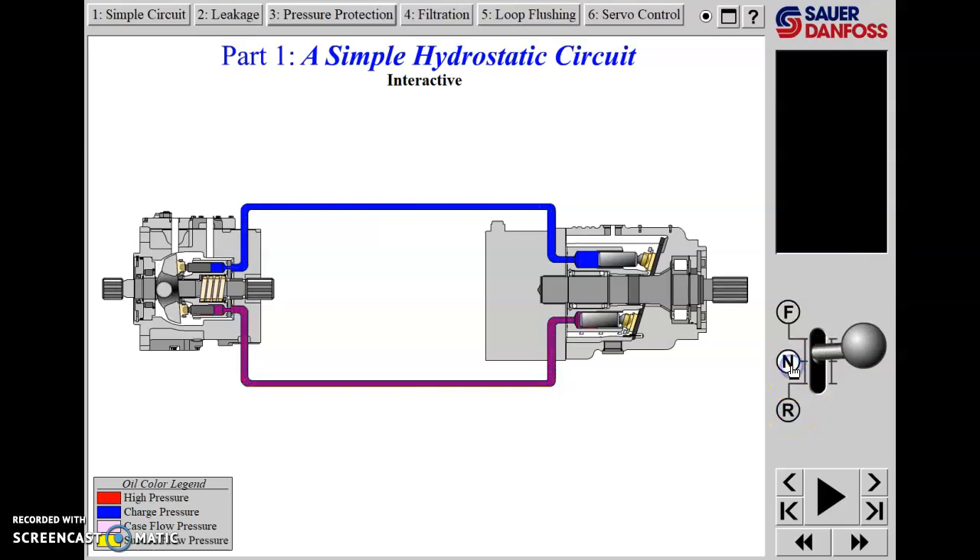If we go back to neutral, we simply put the swash plate into the neutral position, the pump quits pumping, and the motor quits turning. Not only that, but the motor now has a dynamic brake because the oil in these lines is incompressible - the pistons have no stroke, so they don't accept oil. If you grab the shaft of this motor and try to turn it, it won't turn because you can't compress the oil. The motor would then be acting like a pump, trying to pump oil back towards the main pump, which would be acting like a motor, but because it has no displacement, it wouldn't accept the oil.